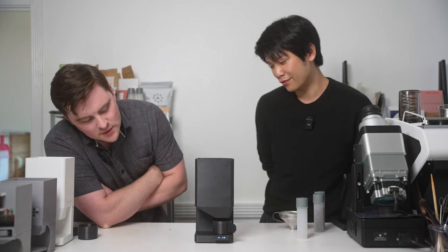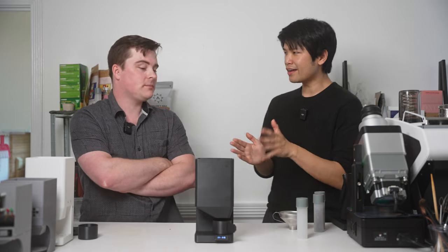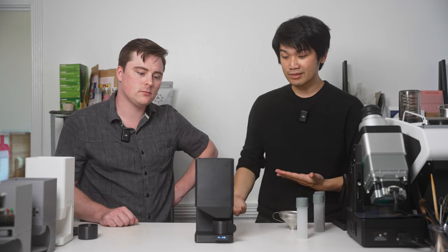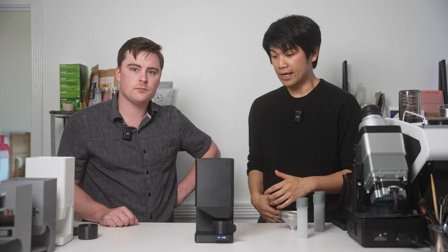There you go — 5.4 seconds. I've gotten it down to like 3.5 to 4 seconds before. That's the basic operation of the Accountant; you can really bang out all the doses you have.